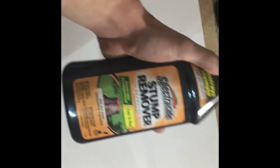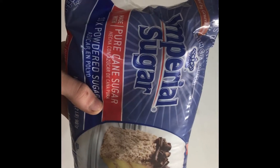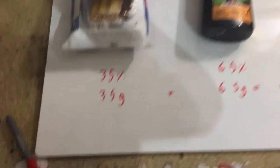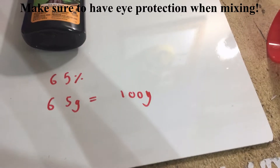This brand of stump remover is 100% potassium nitrate, which is great — it's a fine white powder. The second ingredient is just going to be some powdered sugar; make sure it's pure cane. I'm not sure if it really makes a difference, but most of the tutorials I've seen all use pure cane sugar, so I would just say go ahead and use that. This recipe is going to be very simple: 35% powdered sugar, 65% stump remover. To make it even simpler, I'm just going to be using 35 grams of powdered sugar and 65 grams of stump remover to make 100 grams of propellant.